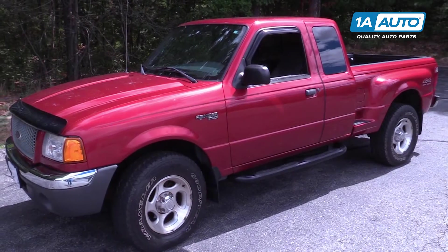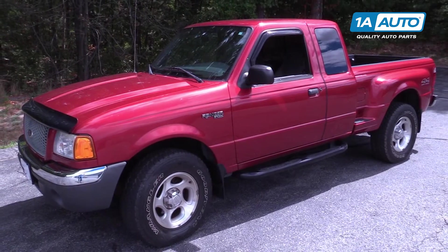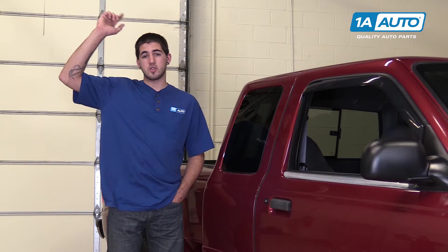In this video, we're gonna be working with our 2001 Ford Ranger. We're gonna show you how to remove and replace your overhead grab handle that's up on the ceiling in this truck on the passenger side. You may have one on the driver's side, and if that's the case, this procedure will be exactly the same.